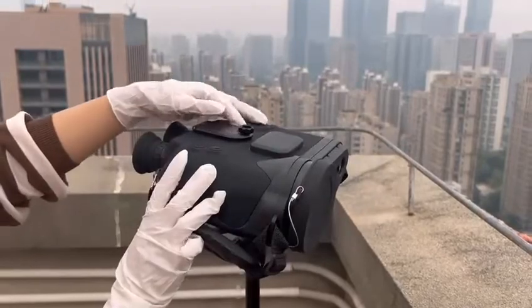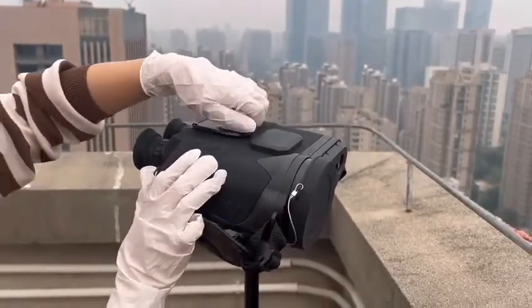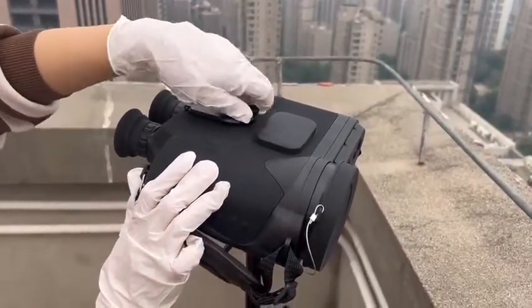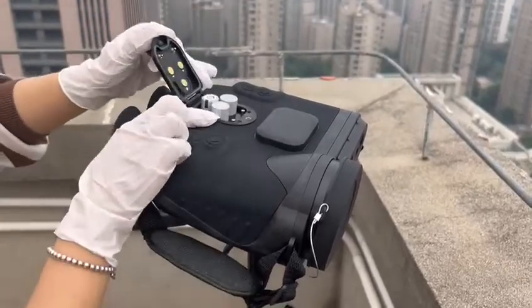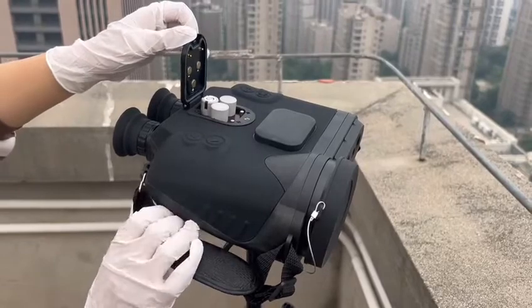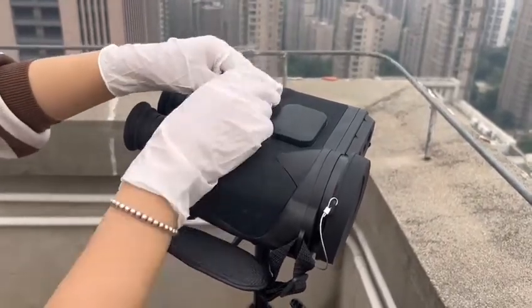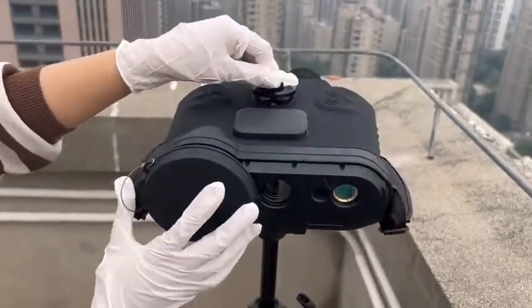The battery box uses 18650 batteries — three pieces — so the continuous working time is very long. Now let me show the objective lens for you.